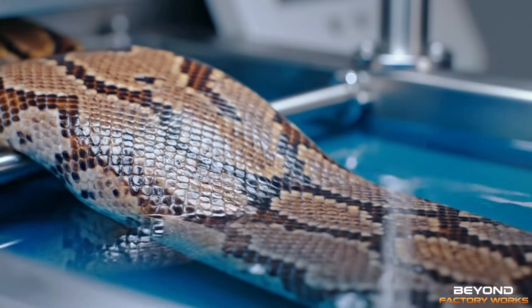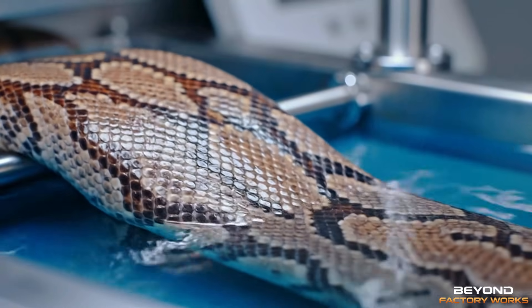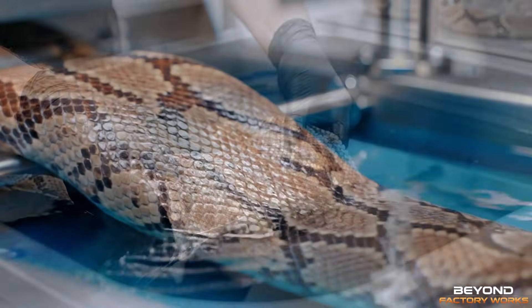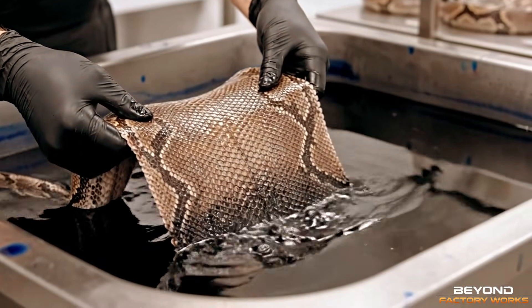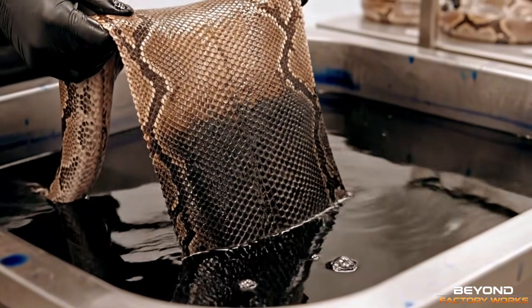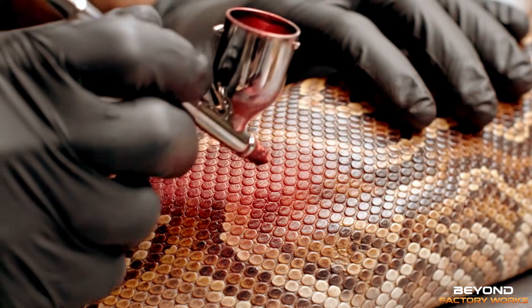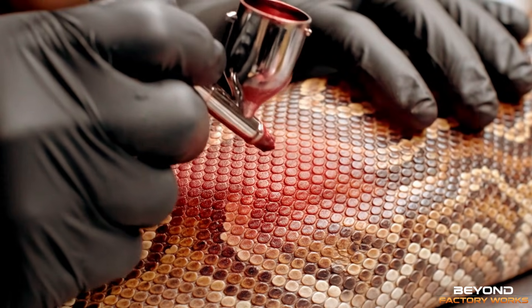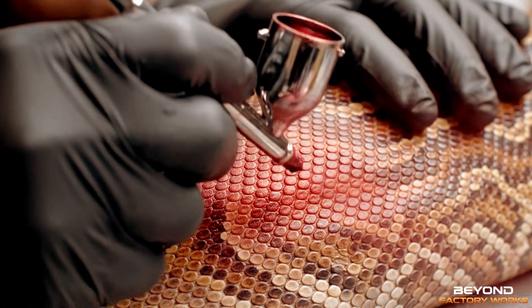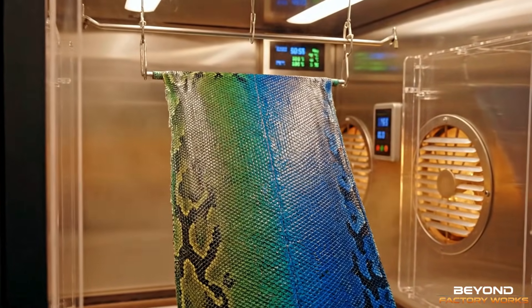A gentle vibration cycle protects the scales. The first gradient layer is applied by immersion. Our airbrush artists guide transitions manually. Each layer dries for 10 minutes.